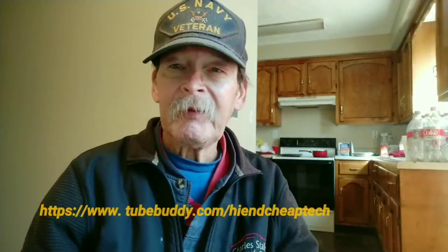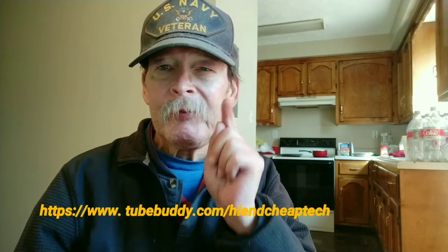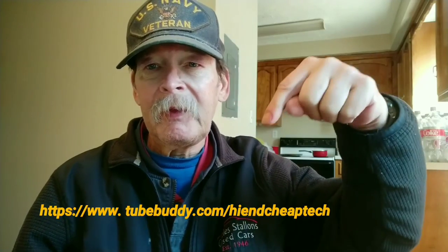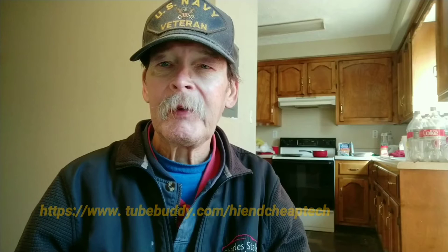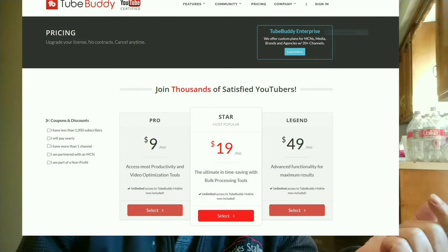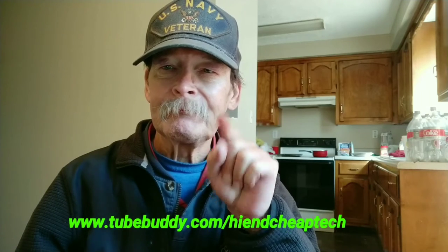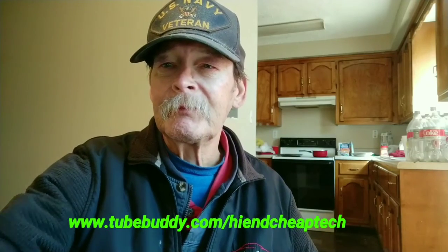Hi folks, Tim here just cutting in. If you're a YouTube creator, you should be using TubeBuddy. Look at the link right here on the page - TubeBuddy.com forward slash high-end-cheap-tech. Check it out, it'll help you, and you might end up paying a lot less than it says on the screen. I'm only paying $4.50 a month - they made me an offer I couldn't refuse. Once again, check it out. Back to the video, thanks for watching.